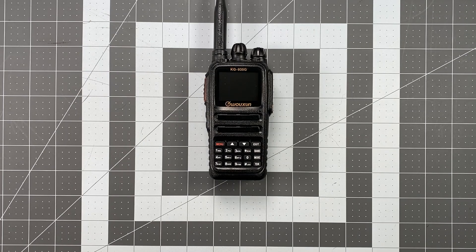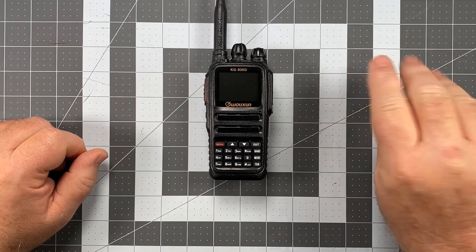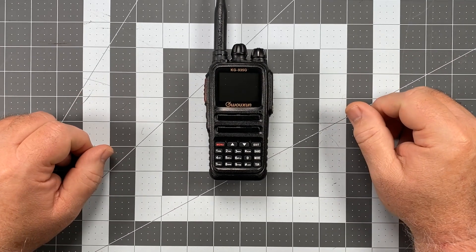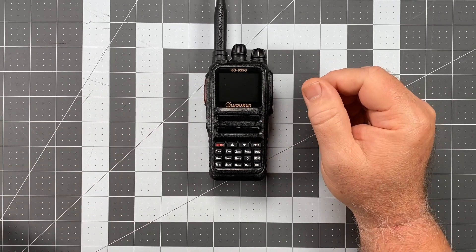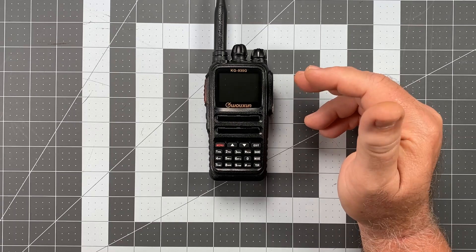Hi, this is Scott Kilos here, Delta Alpha Yankee, also WRTi407. Since today we're talking once again about the Ocean KG935 Golf. This is installment number three in the operator series for this radio. In this installment, we're going to be talking about a couple of things: your standby backlight and your backlight timeout.